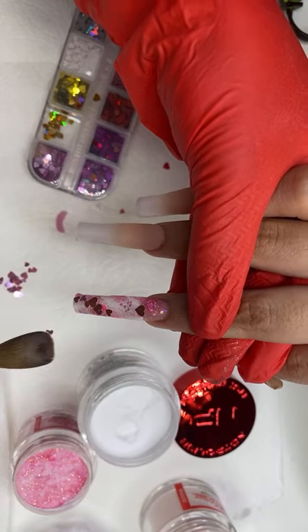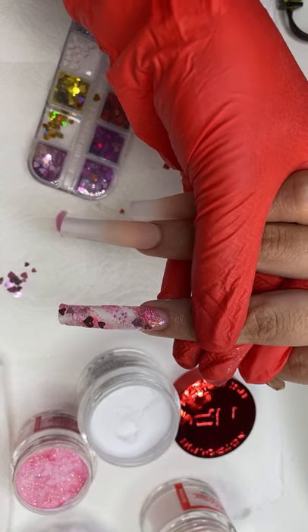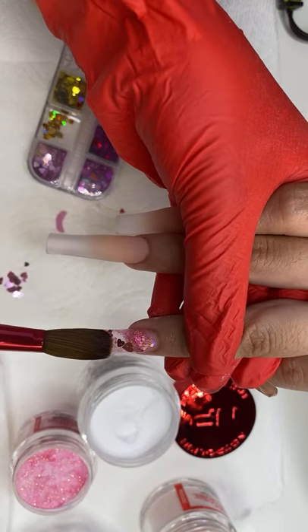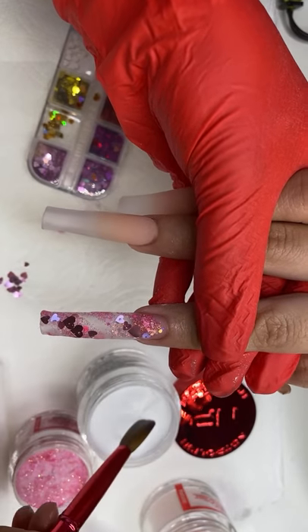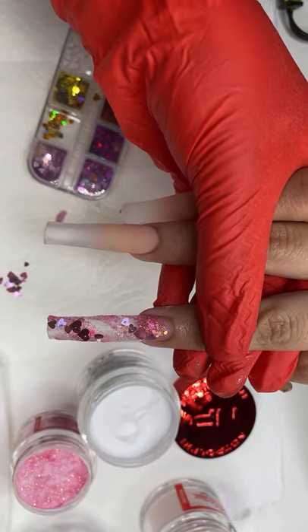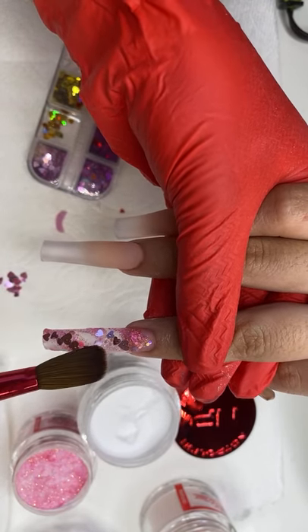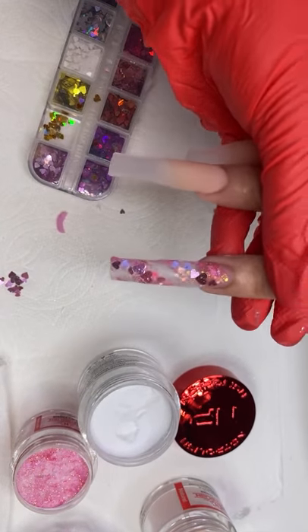What have you guys been doing? I haven't been live on here in a long time. I'm adding a little — everybody's watching this nail right now. It's coming out beautiful. You gotta know how to improvise. Somebody wanted me to do pink glitter and I'm like sure, why not, but now this is cute.